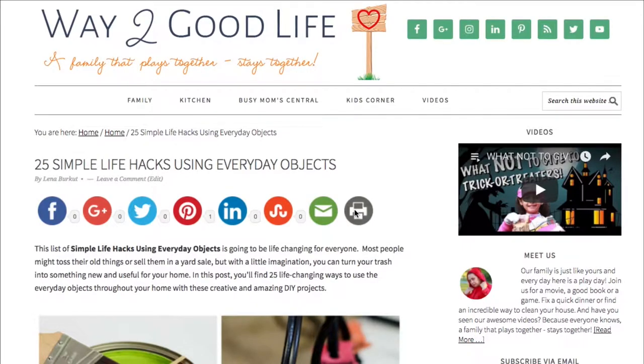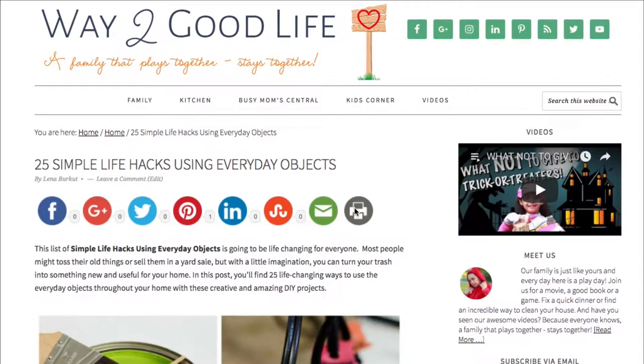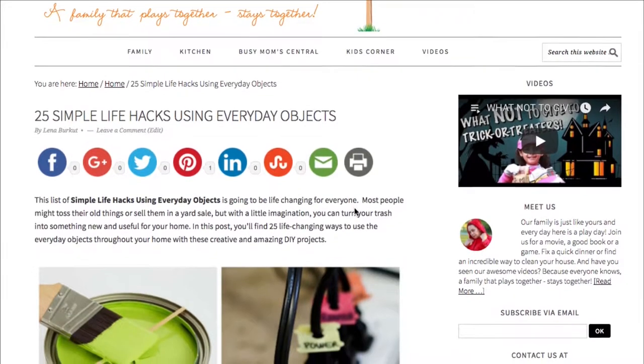I'm only going to talk about a few here, and if you want to see the rest just jump onto the website — I have them all right there at your fingertips. It's a perfect dinner conversation starter, or just something to say if you're standing in the grocery line. Here is a whole bunch of information you did not know you needed.